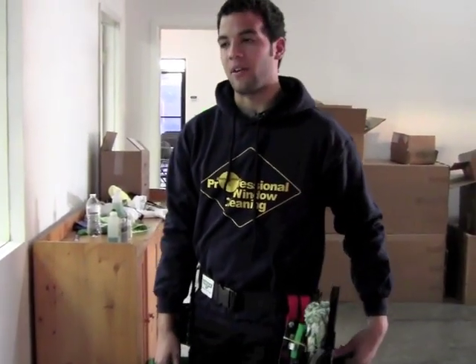Hey, it's Sean, here at Reisenstein, representing Unger. I'm going to be going over some of the tools that I have, that I've been using, and how I use them.